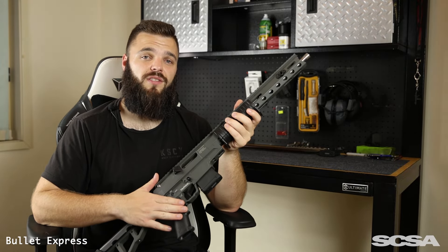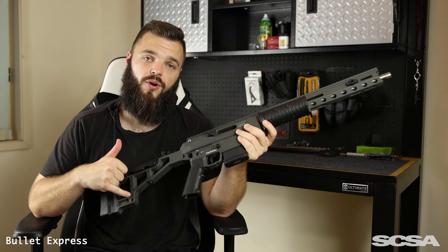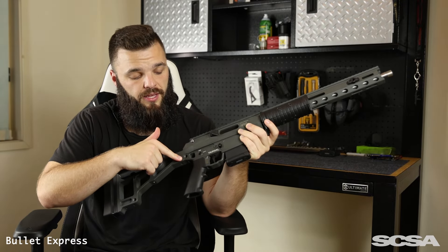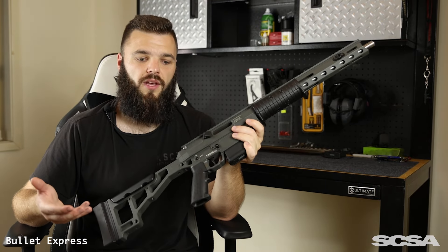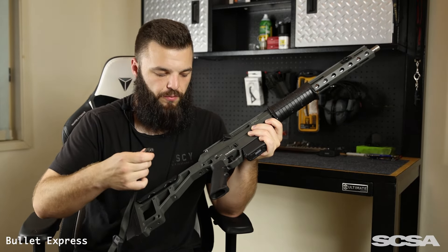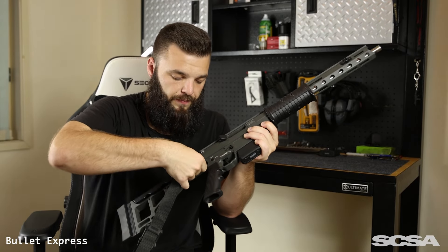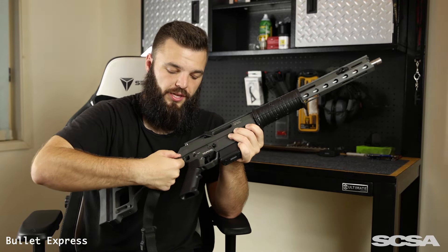So let's go over some of the features of this firearm. Starting at the rear of the stock, you have your QD mounting point here and a second one just at the bottom of the lower receiver. You can use these to mount a variety of things — I personally was using a Magpul QD sling. It's quite literally just a push in to attach, and then push to release.